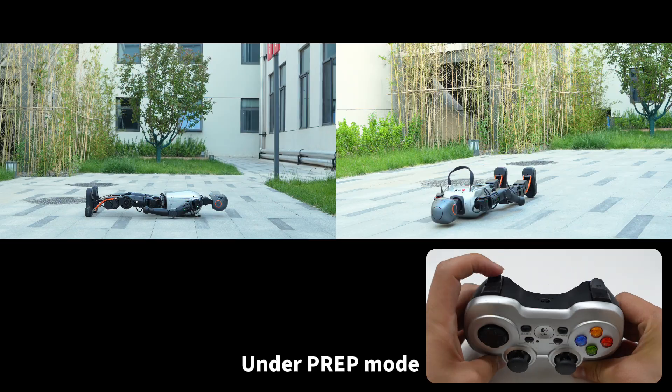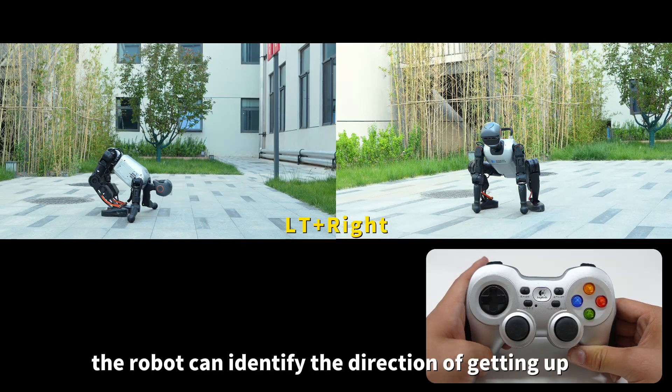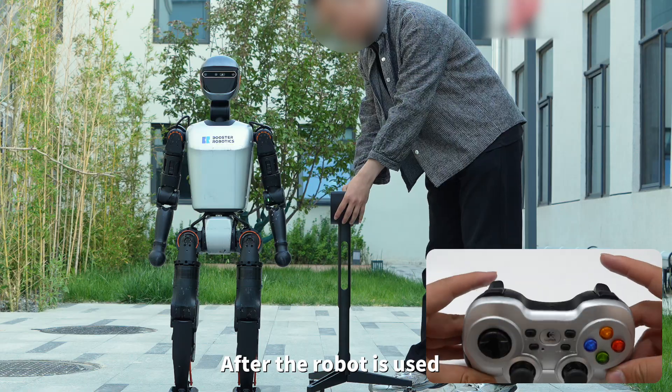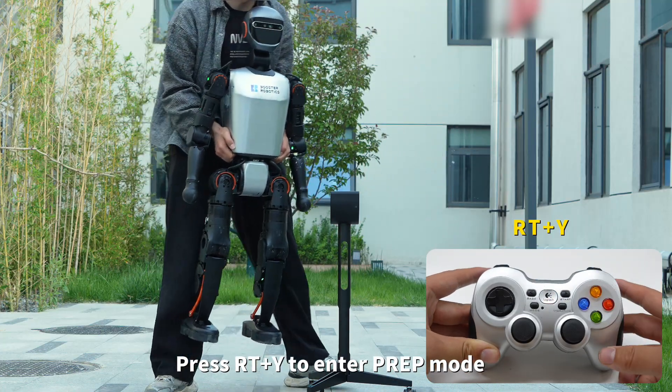Under prep mode, press LB and right. The robot can identify the direction of getting up and complete standing up. After standing up, it enters walking mode.